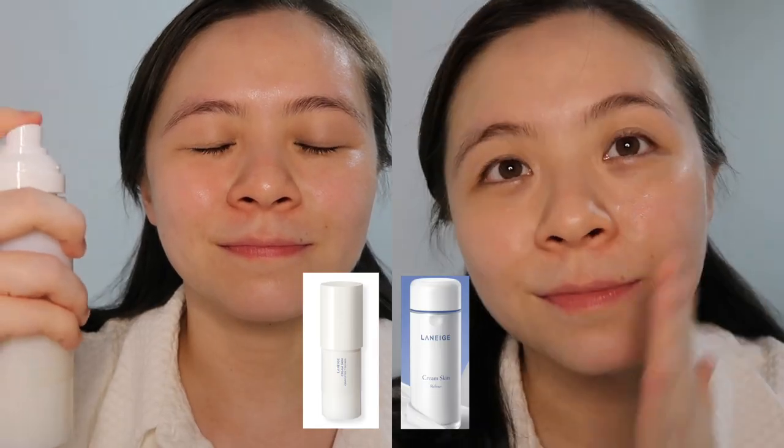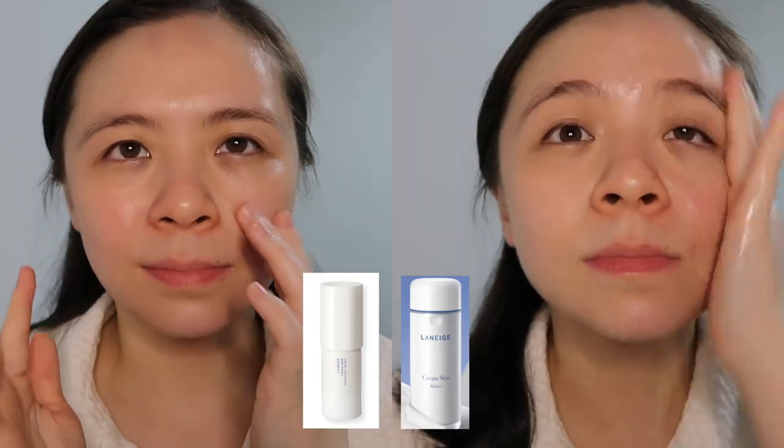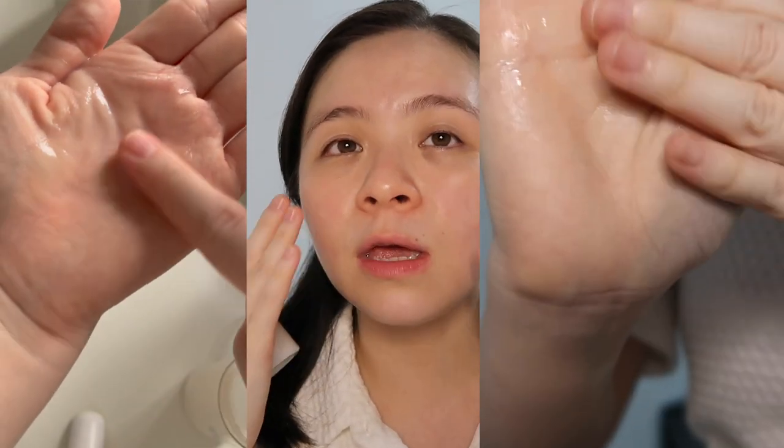Let's get into the product itself. Is there any difference between the two? I put the older version on one side and the newer version on the other. From the camera and even in person, I really don't see much of a difference, and I don't feel much of a difference either. They feel pretty similar — both equally lightweight and both fragrance-free. The consistency feels very similar, both very liquidy and milky, and both leave a pretty similar glow on the skin and moisturise similarly. Probably the only difference is that the new one lasts a little bit longer in terms of wear time and moisturises for a longer period.